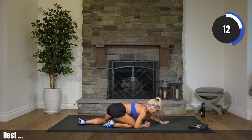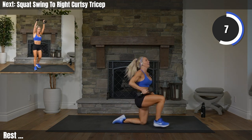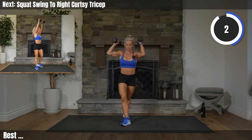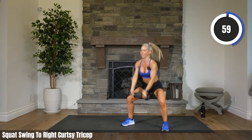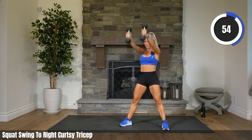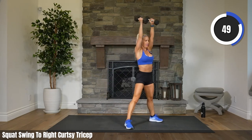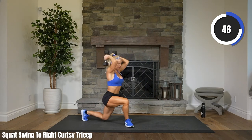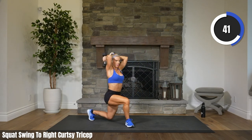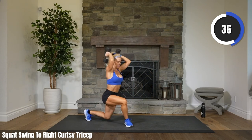How is your inner thigh? Let's get up off the floor — pick up those weights. Right leg only. Squat swing, tricep, curtsy. Two, one. Let's go. Swing it, curtsy. Trying to keep those elbows in on the tricep. I know, it's hard on the balance too. So many things working at once in this exercise.